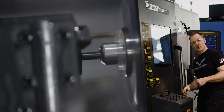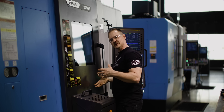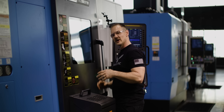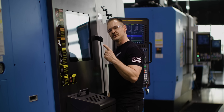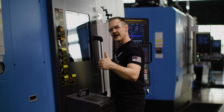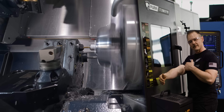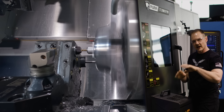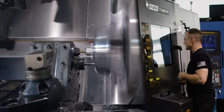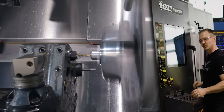Now we're going to machine our 3/8-24 thread. One of the cool things about these turrets is they have 12 stations, but each station has a half-index — so I've got one tool block doing two different operations: boring and threading. You might notice I'm pulling the threader out to pull the chips out of the part. I don't want to pack them in there. When I'm running coolant, it'll blow any wrapped chip right off the tool.